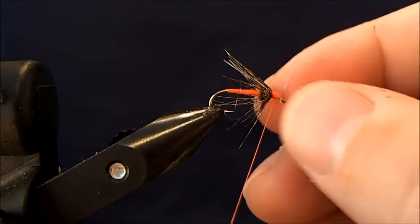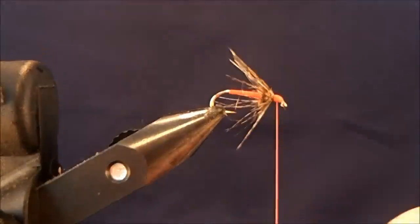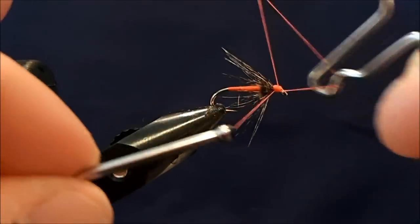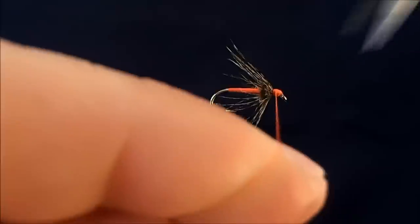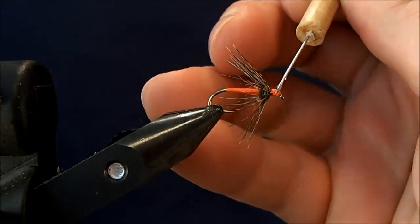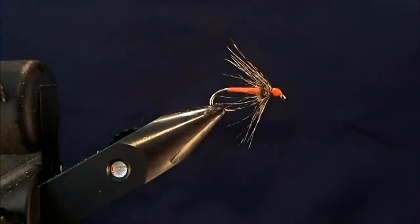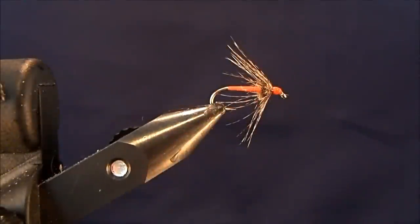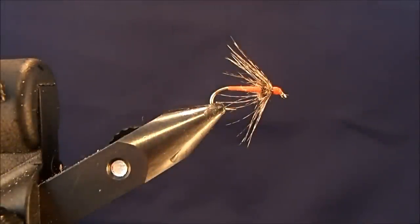I put a pretty good-sized head on my wet flies. Whip finish. And that's all there is to it. With my wet flies I also like to use head cement, so I'm just going to put a dab of head cement on here just to bind everything together. Make sure I've cleaned out my eye, and you're set. This is a Partridge and Orange.